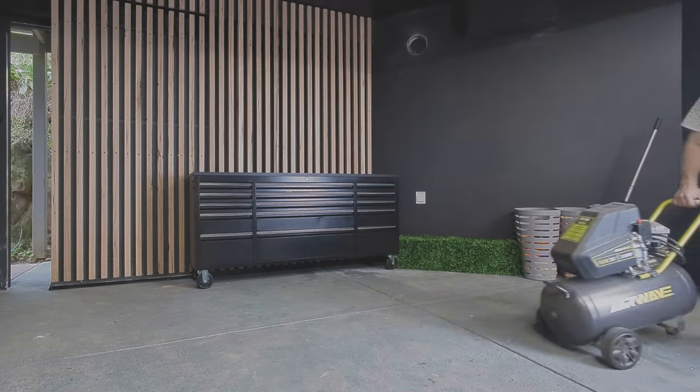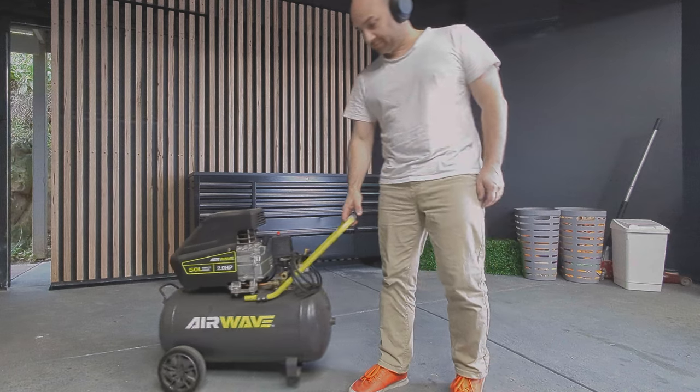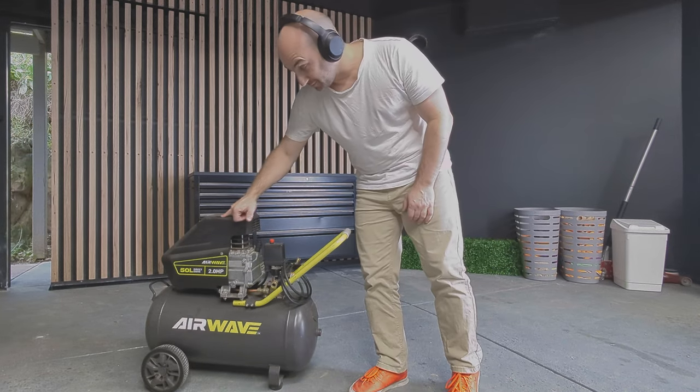I'm currently using a $250 air compressor, branded Ryobi, which I'd describe as a consumer unit. It's actually very decent — I'm impressed, I didn't expect it to be this good. I've used it professionally, day in, day out, for a few months now with no issues. It has a two horsepower motor and a 50 liter tank. Both of those specs are okay.